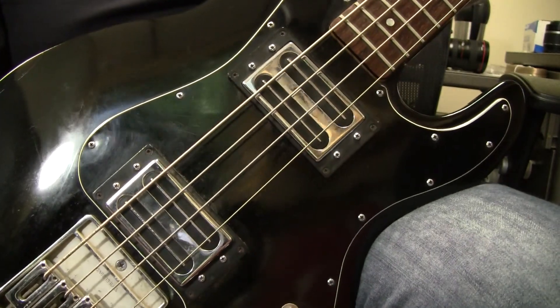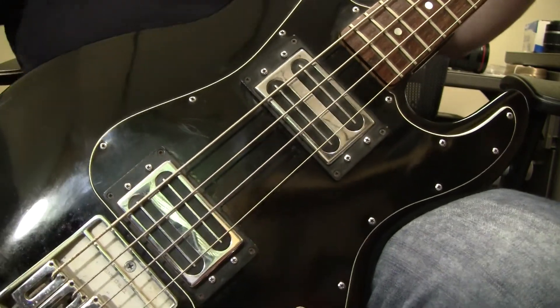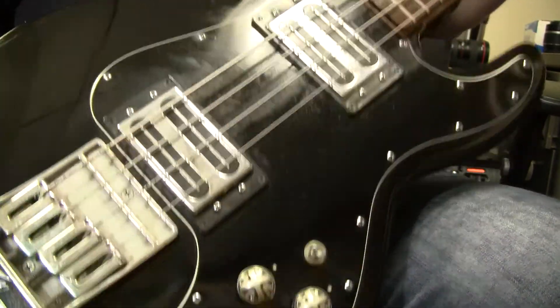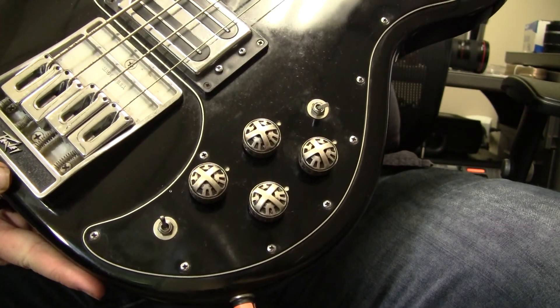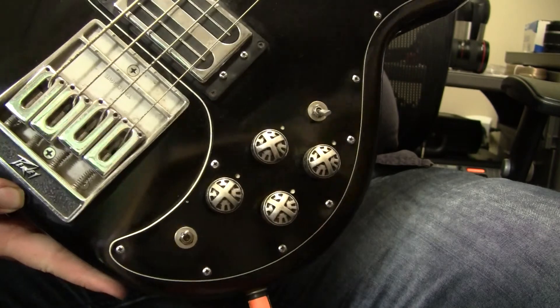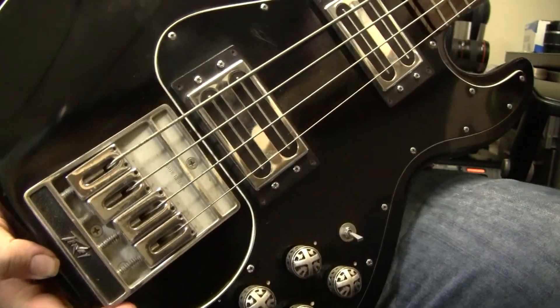It's got what looks like two humbuckers, which probably helps get a little more thickness. There's a toggle, volume, and tone controls. The knobs look like they're aftermarket, and there's also a coil tap. It's in pretty good shape.